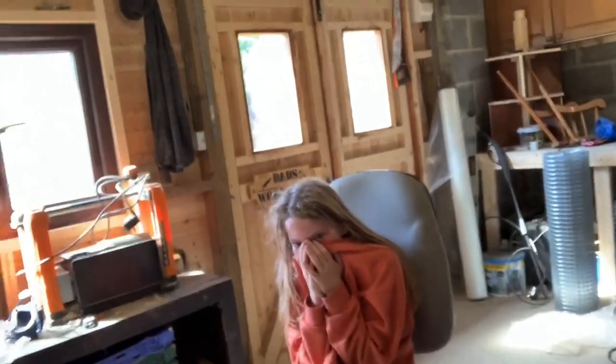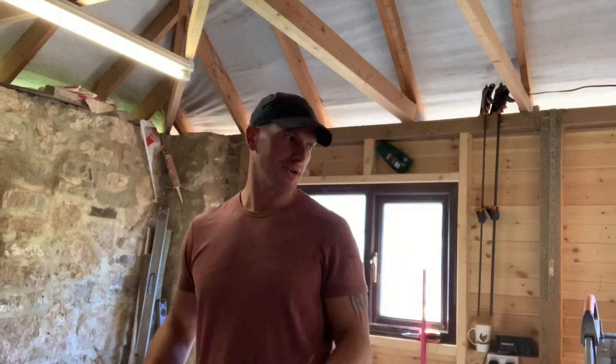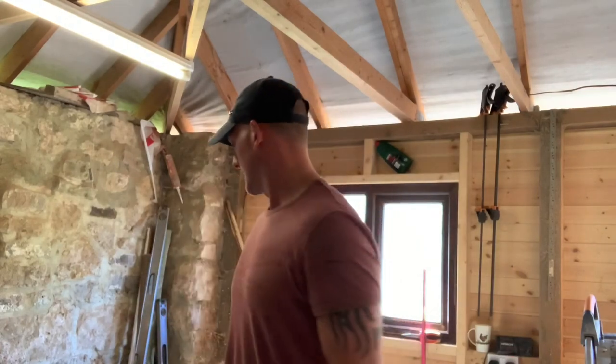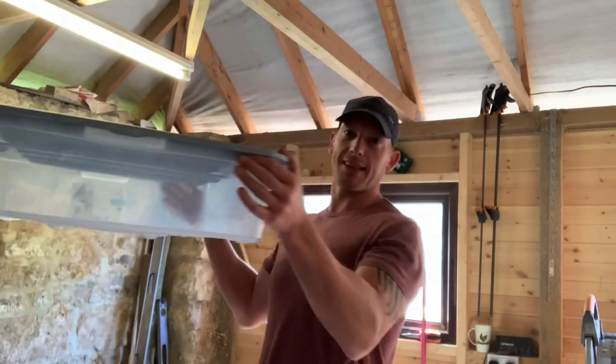Hi everyone, I'm Steven from Our Small Hulton Adventure, and this is Grace. This is our first video, so you have to bear with us. I'm going to be attempting to make a quail brooder. We already have a chicken brooder, but we've just hatched quail and the quail chicks are this big, so the chicken brooder would have buried them.